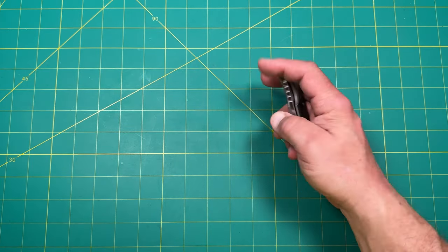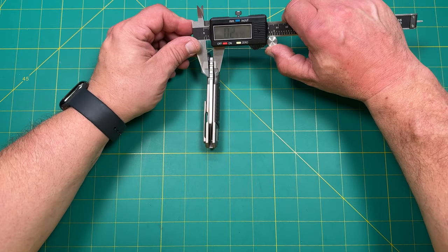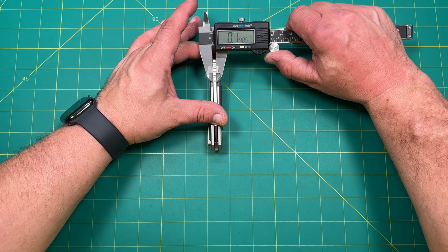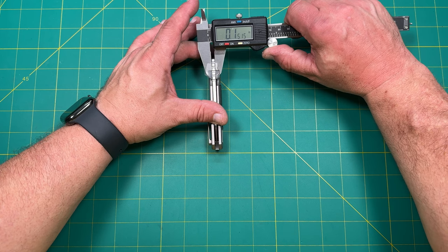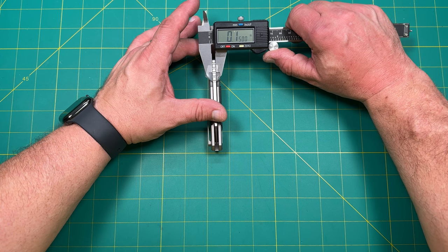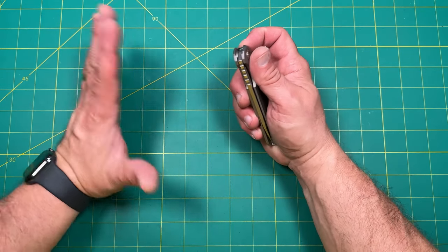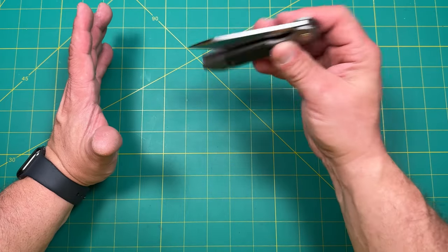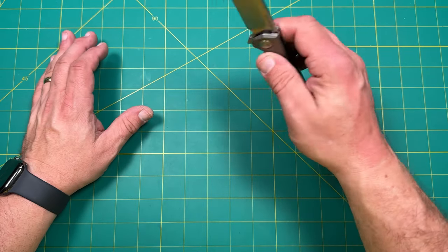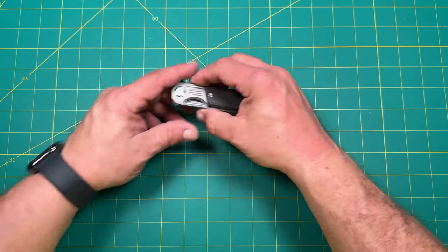Let's look at the blade stock thickness. We're at about 0.149 inches — right between one tenth and two tenths of an inch, so about 0.150 inches. It's not a very thin knife but not gigantically thick either. It's a good amount of steel for a budget knife — a good amount of D2 steel that's really nicely satin polished with a pretty decent edge on it. You do have to be careful to clear the detent when closing if you're trying to drop shut.